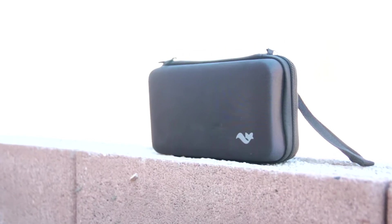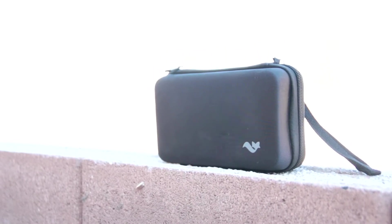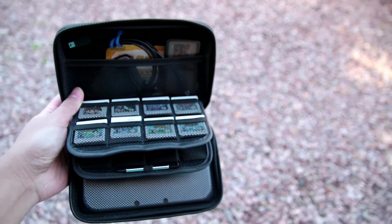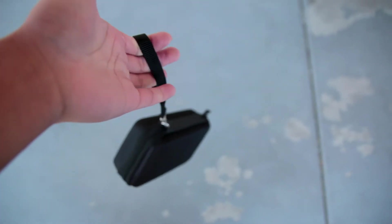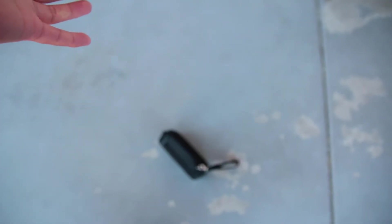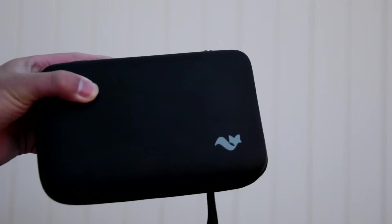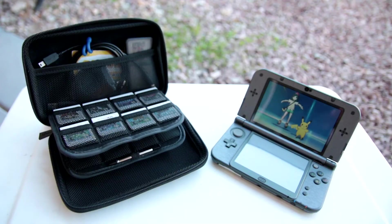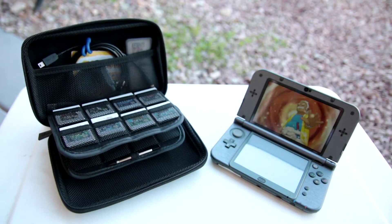Overall, I think this is $20 very well spent. This case offers great protection, holds a lot of stuff, and there are many other colors to choose from. I even dropped it from about 4 feet up on purpose, and as you can see, everything was fine. The only downside I see with this case is that it gets a little bulky when it's full, but I think it's a worthy trade-off because you can hold a bunch of accessories and games that will keep you busy for hours on end.